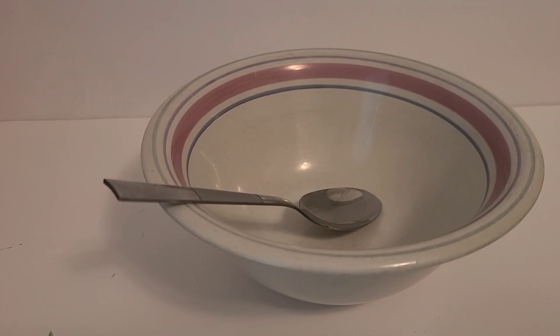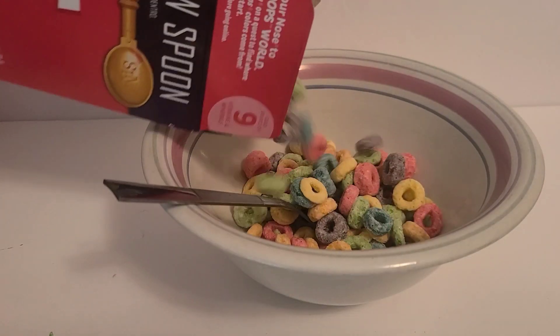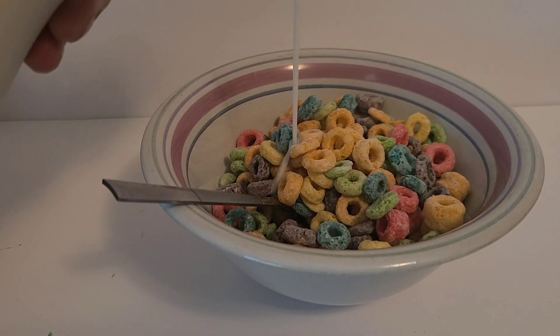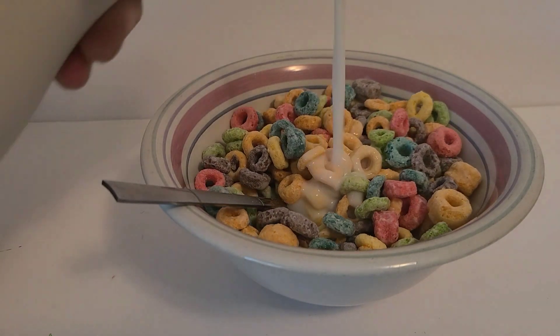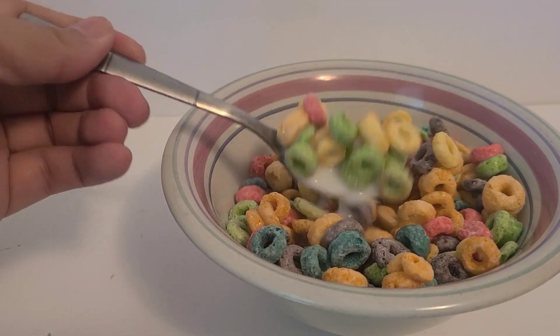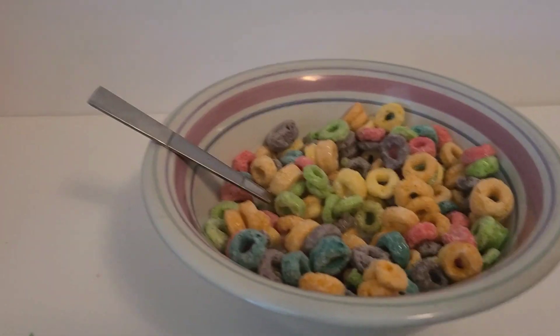Okay so I just opened up the Froot Loops. Oh my gosh it's so delicious. Pour some milk in there. Alright let me get a bite. Mmm, yummy.